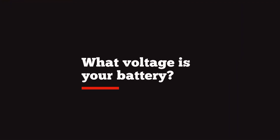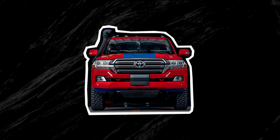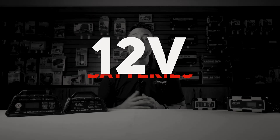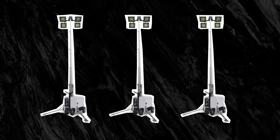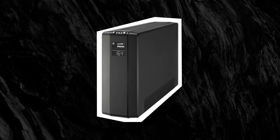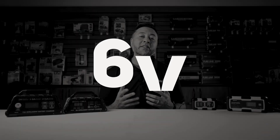Question one: what voltage is your battery? Most cars, motorcycles, trucks, SUVs and the like are 12 volt batteries — this is a common battery voltage. Golf carts, job site lighting systems, and UPS or uninterrupted power supplies are commonly 6 volt powered.